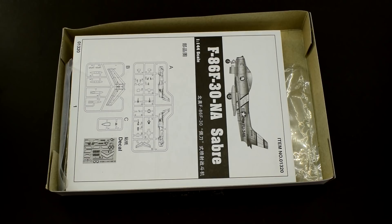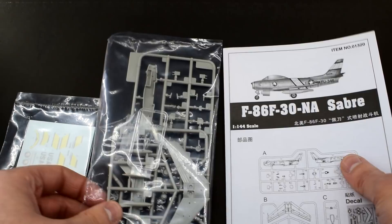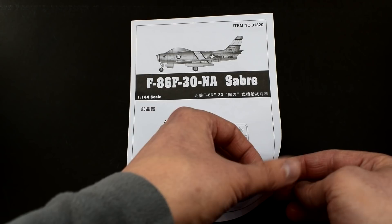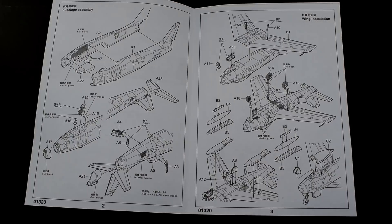Inside the box you'll find some instructions, the plastic parts and a decal sheet. The instructions come printed on an A5 black and white pamphlet. A sprue map is on the front which helps make identifying the parts much easier. All exploded diagrams are easy to understand and not particularly complicated.